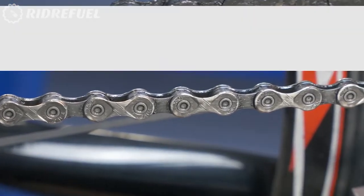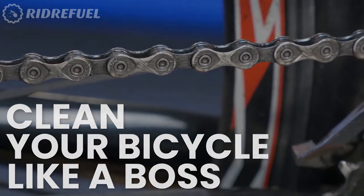Want to improve your riding efficiency? Clean your bicycle like a boss. Start with Rider Fuel Chain Cleaner.